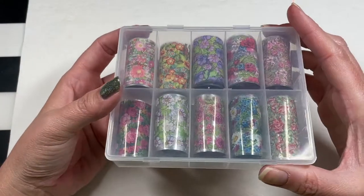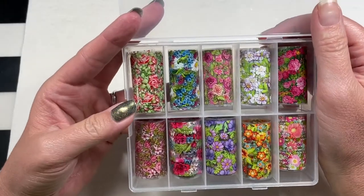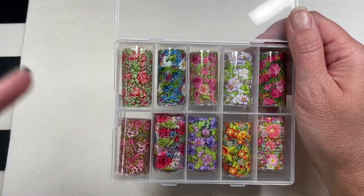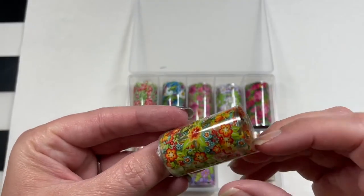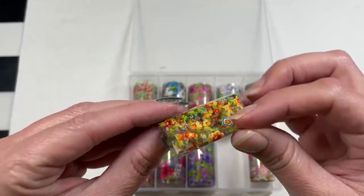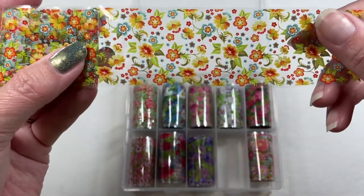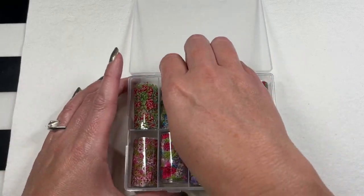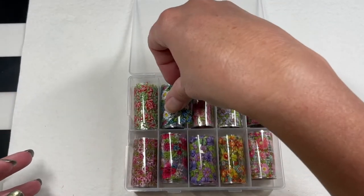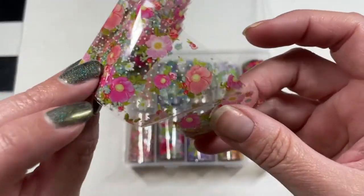Nail foils! I'm obsessed with foils. These are gorgeous — 10 different foils and I think they're all transparent. This one is a floral set. I'll try to link everything in the description box. Beautiful, beautiful. Transparent background — I went through a few to check and they all appear to be transparent.